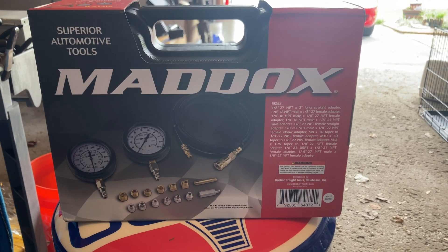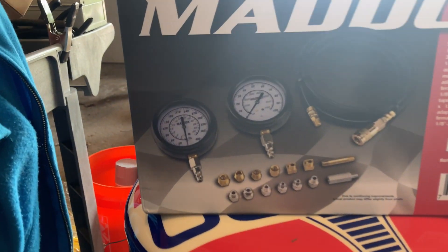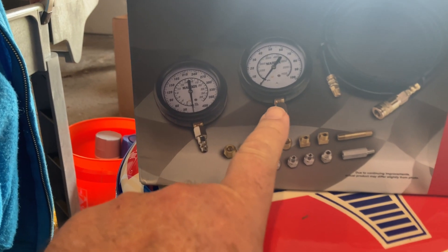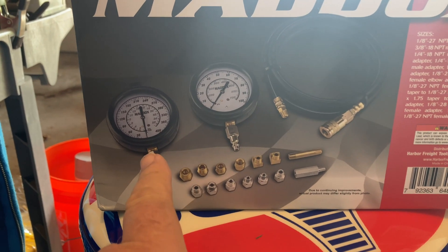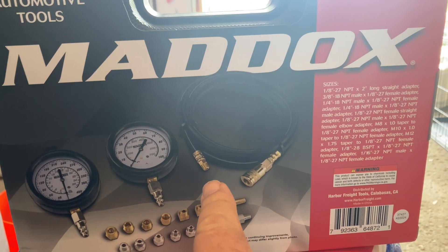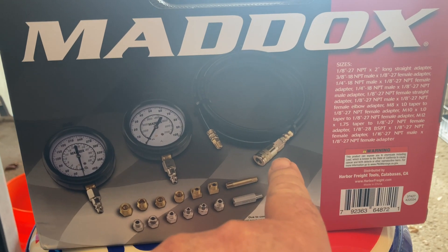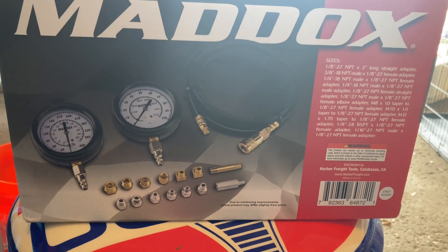We have here an oil pressure gauge kit, which has two different gauges at two different PSI ranges and a bunch of adapters and hydraulic hose with a threaded adapter at one end and a quick connect adapter at the other end. I'll show you how to set that up.